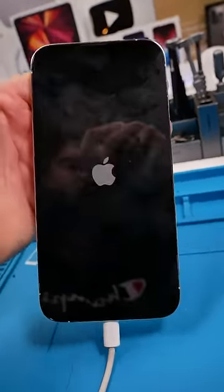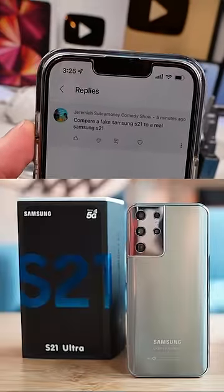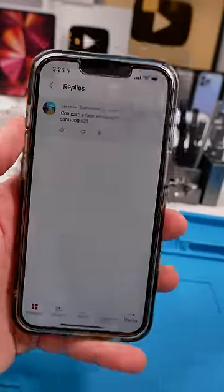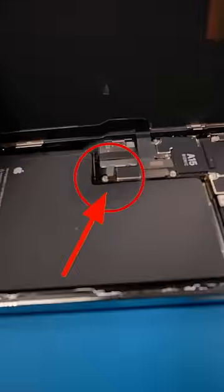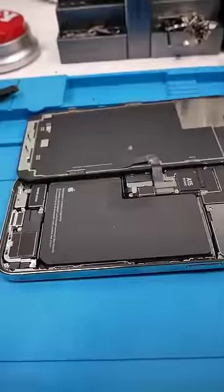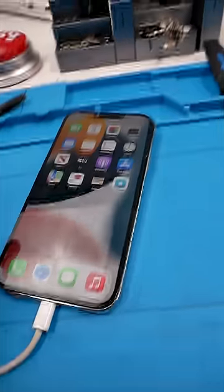Let's open it up and check it out. Also, a viewer asks about comparing a fake Samsung S21 to a real one — I actually have one on the way, so stay tuned. Opening the phone up — the battery is unplugged. Someone opened this up just to unplug the battery. Let's see if it turns on.